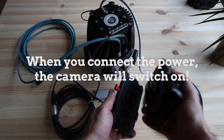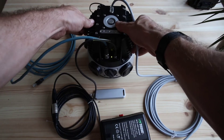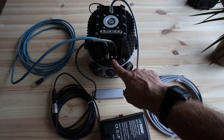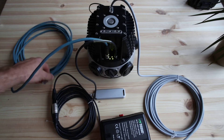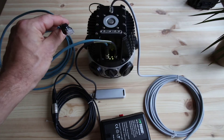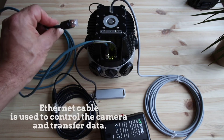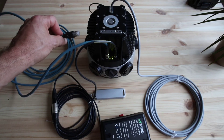When you connect the power, the camera will switch on. It does not have its own power switch — it is on once you connect the power. Now that the camera is on, you can see there are LEDs which will change based on the status of the camera. That is everything you need to connect the Mosaic 51 camera. The ethernet cable can be used to control the camera as well as to transfer data. This can be plugged into any device with a web browser, including laptops, tablets, and phones.